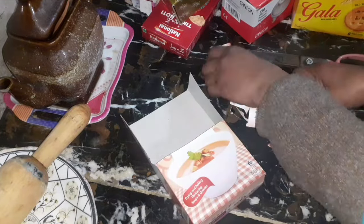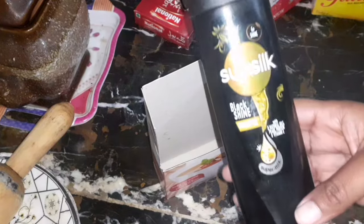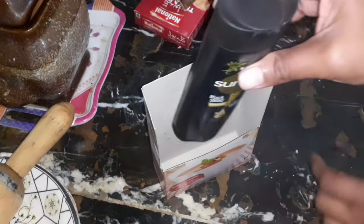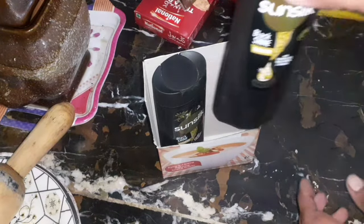Now I have cut its upper side — you can see how to cut it. I am cutting its upper side to give it a neat look, and now it's done. Our organizer is ready. I will tell you how you can use it — see how it's looking, it's looking very pretty. I'm going to organize my shampoo bottles in it. You can use it to organize anything according to your choice and need.